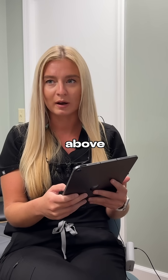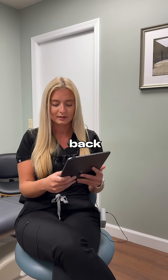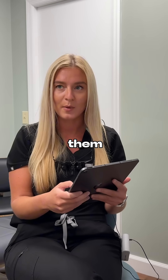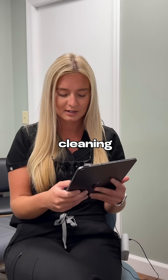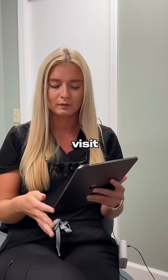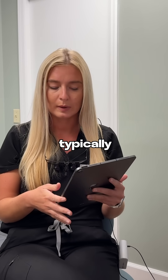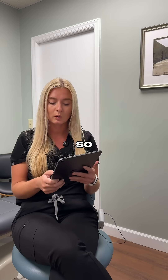Then we bring patients back for multiple visits afterwards, numb them, and do a deeper cleaning. But we usually always do a debridement and remove all of the tartar above the gum line when we see patients like this at their initial visit, that way we keep the patient comfortable if they're not typically having any sensitivity.